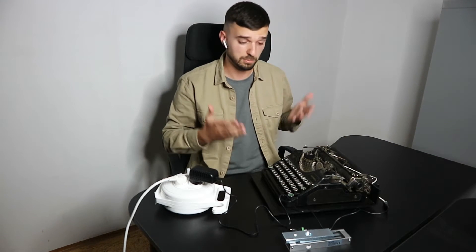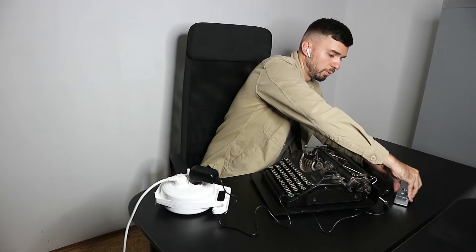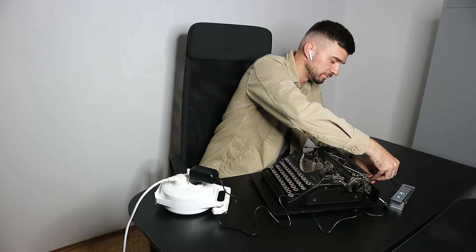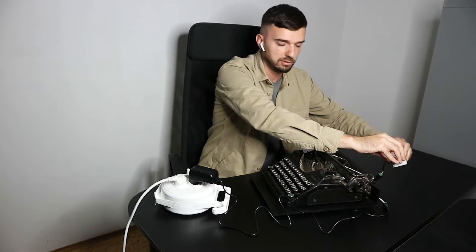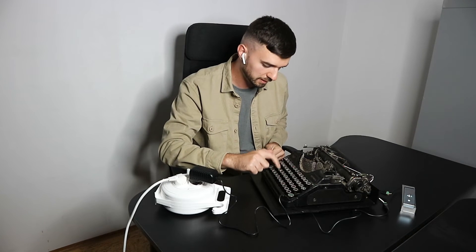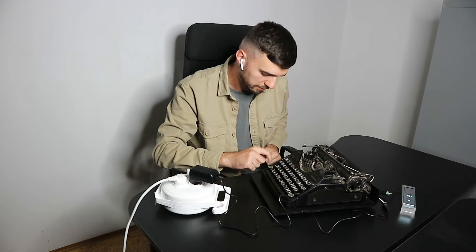After 5 seconds the prop is on. You can connect the electromagnetic lock. As you can see, the lock is secured. Now we need to input the code word in order to unlock the magnetic lock. The code word for this typewriter is DRAMA — D-R-A-M-A.